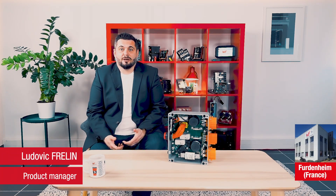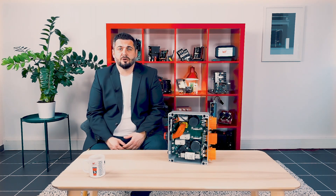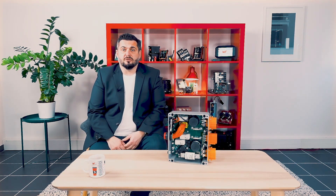Hello and welcome. My name is Ludovic Spolin, Product Manager at VirtElectronic ICS. We want to speak today about our customer specific high voltage power distribution unit for electric vehicles. This PDU is based on press fit and PCB technology.